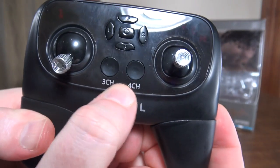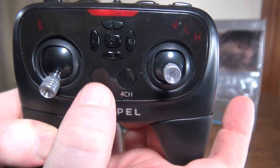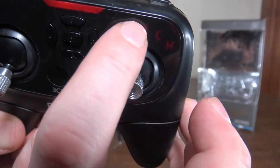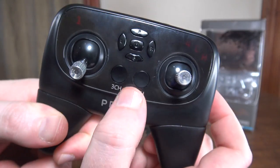You can change between three channel and four channel. When you hit the button, the four changes over to a three, so it tells you what channel you're in.